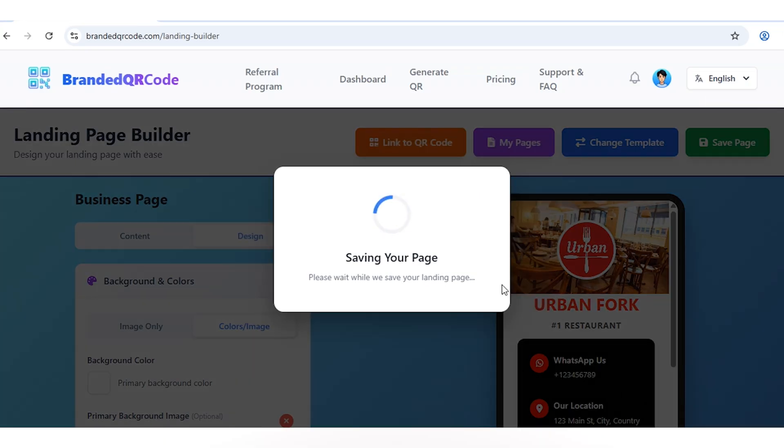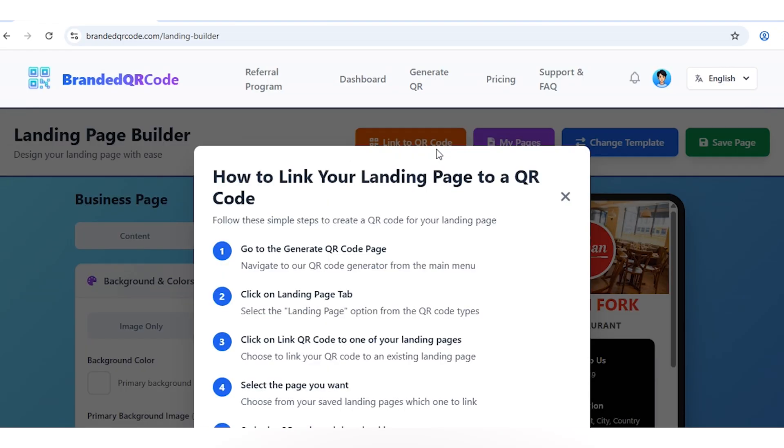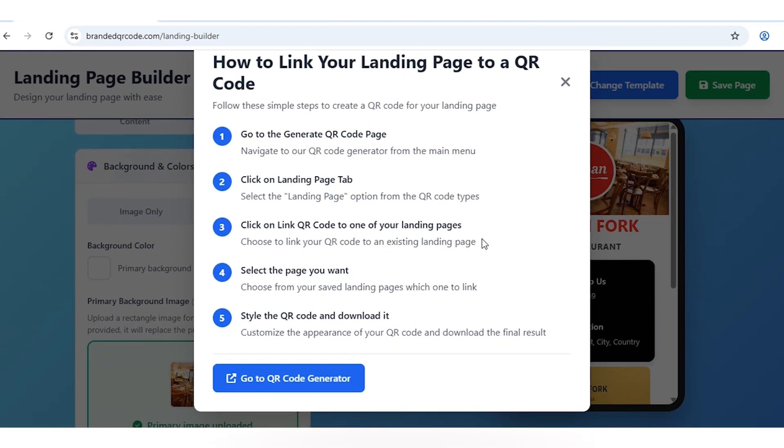Now that we have the menu page, let's make it scannable. Click Link to QR Code. You'll see a quick guide on how it works. Once you've read through, click Go to QR Code Generator.